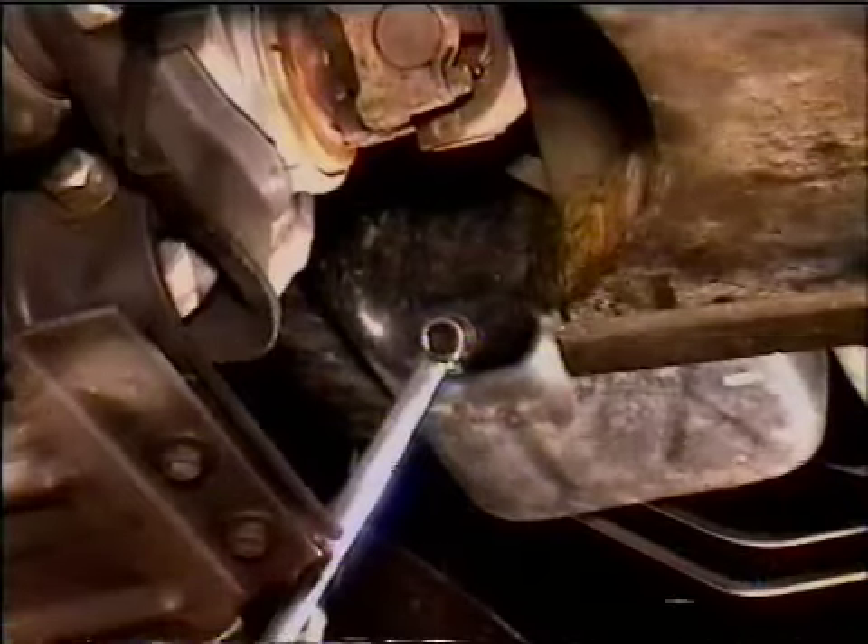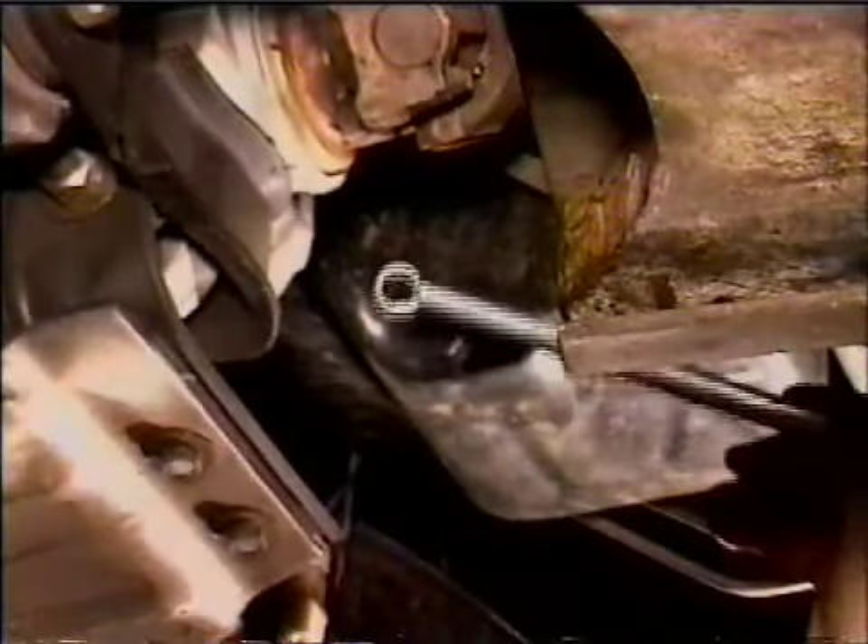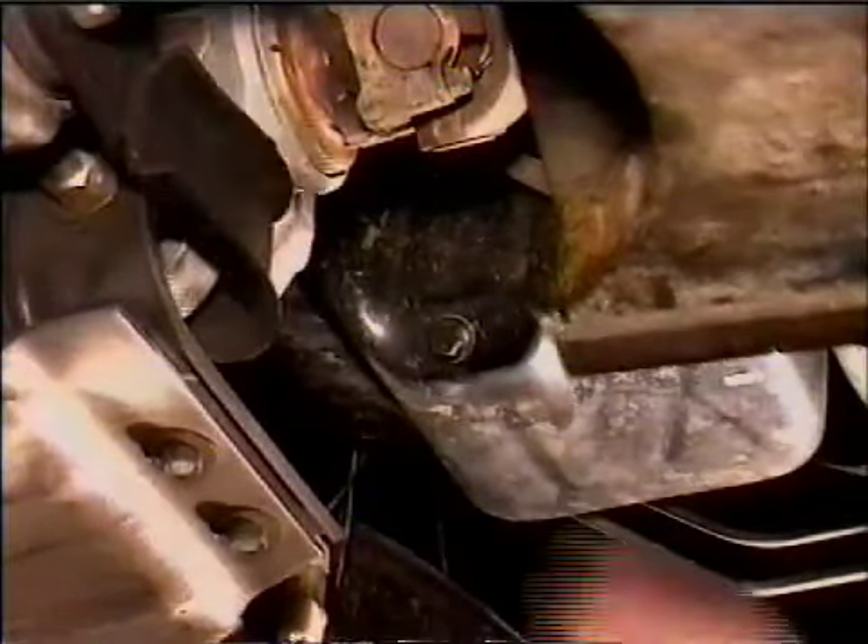Now here's your oil drain plug. It's located toward the rear of the engine on the left side. Using a 9/16 wrench, loosen the plug, then turn it out by hand.